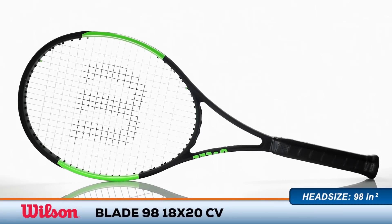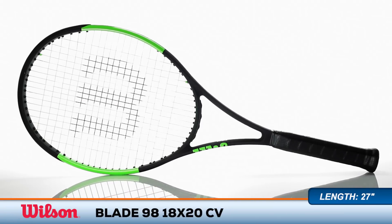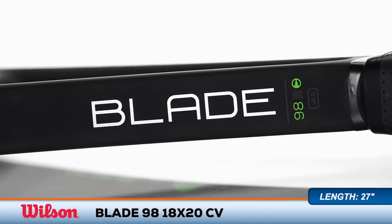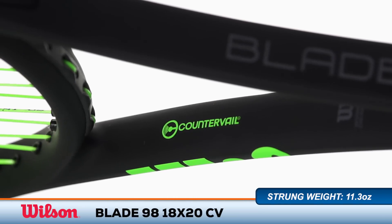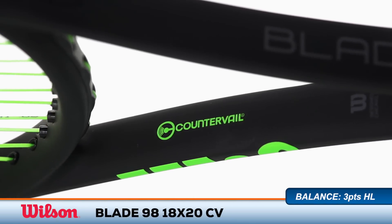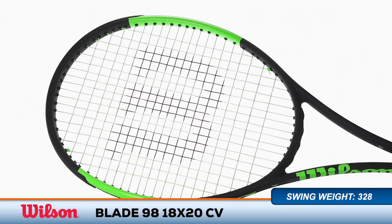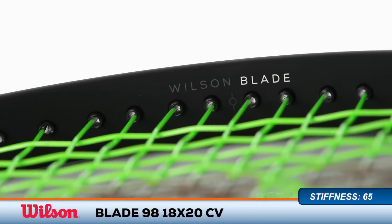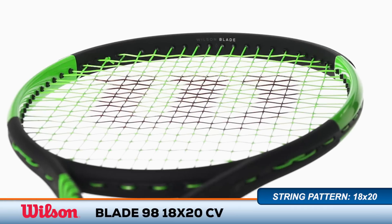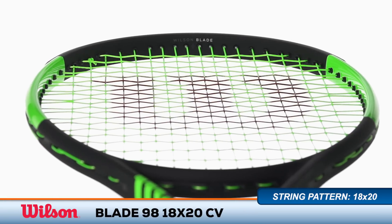Welcome to the Tennis Warehouse Racket Review of the Wilson Blade 98 18x20 Counter Veil. One of the most popular modern racket lines gets an update with an innovative new material. Counter Veil technology has been integrated into the frame in order to dampen unwanted shock and prevent muscle fatigue to your arm during play. This version features a dense 18 by 20 string pattern for a lower powered, control-oriented feel.